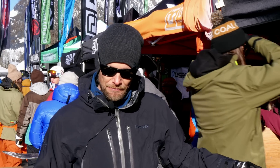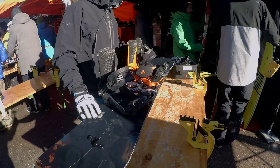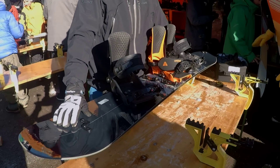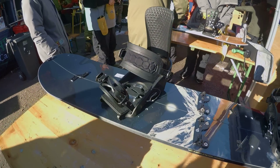The board is based on the Capita Charlie Slasher. It's called the Neo Slasher. Modifications from the conventional factory board include a stiffer nose and tail profile to put in the features that are more suited for riding this board.